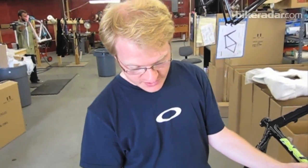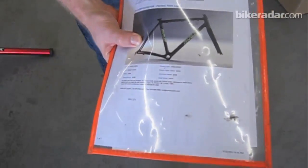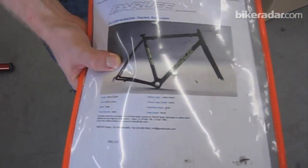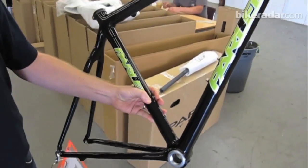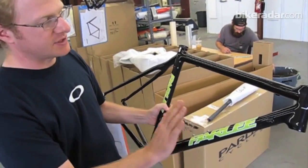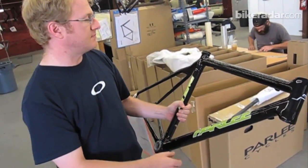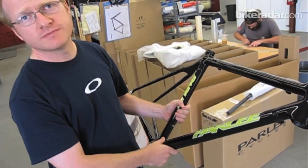This is the final QC step — basically the finisher will make sure that the paint job matches the actual bike, and then he will wet sand, buff, and get a mirror-like finish on it. Then it's double wrapped and off to your dealer.